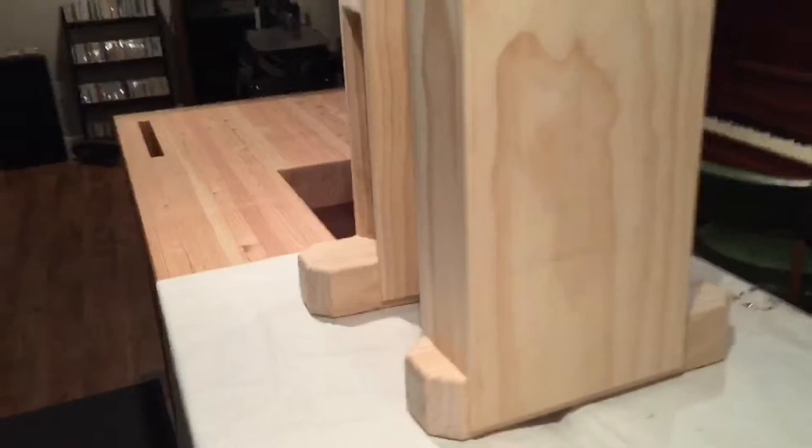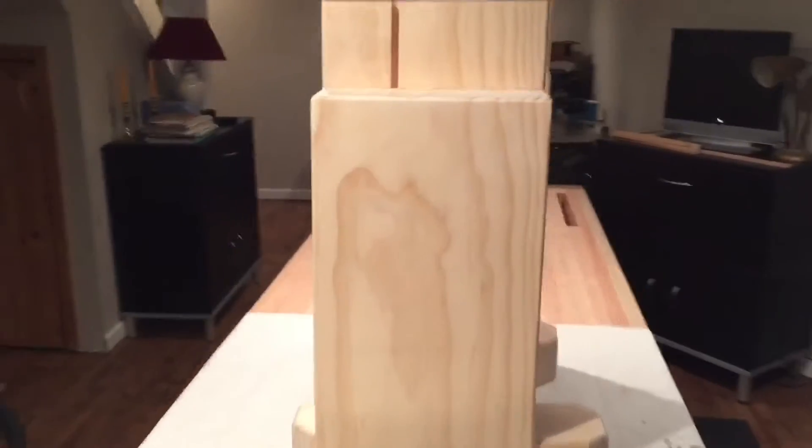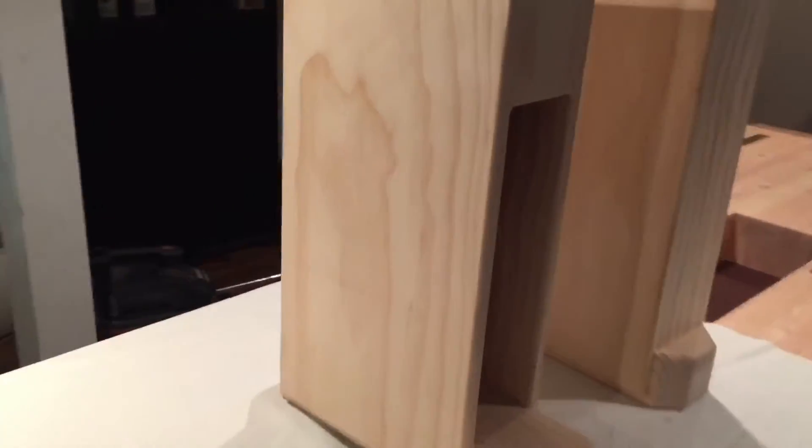It turned out pretty well. I would do some things differently — instead of using the drill press to put the large holes in the feet for the wheels, I think I should have made a template for the router, which would have been a lot easier and ended up looking a lot cleaner.